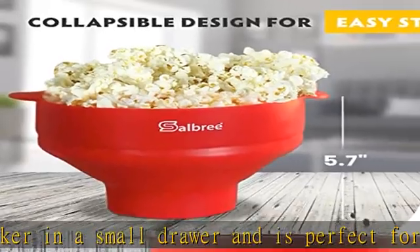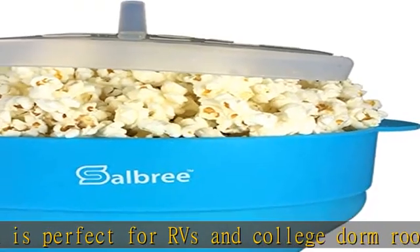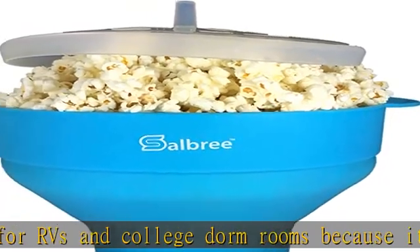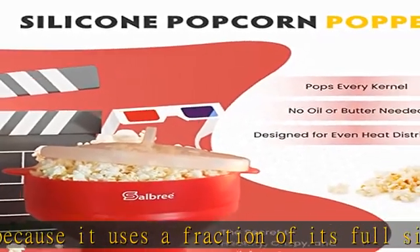If you use oil or butter, you may want to use a popcorn box to avoid frequent cleaning of the popcorn container. Using the Salbree popcorn popper saves you money versus using bagged popcorn and it helps save the earth from unwanted and extra trash. It's also dishwasher safe and BPA free.